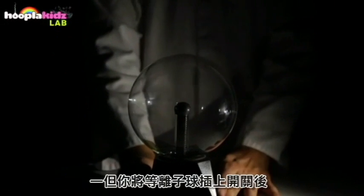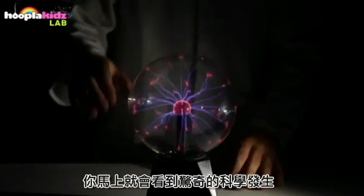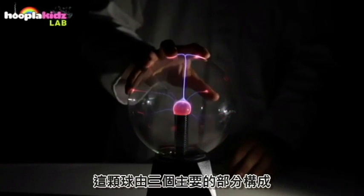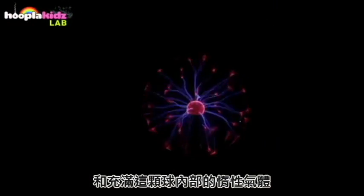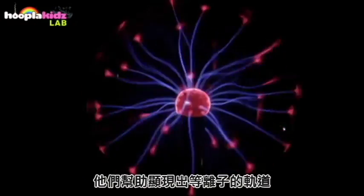Once it's plugged in, switch on your plasma ball and straightaway you've got some amazing science happening. The ball is comprised of three main parts: there's the sphere on the outside, the conductor on the inside, and filling the ball is what they call noble gases. This helps to create trails of plasma.